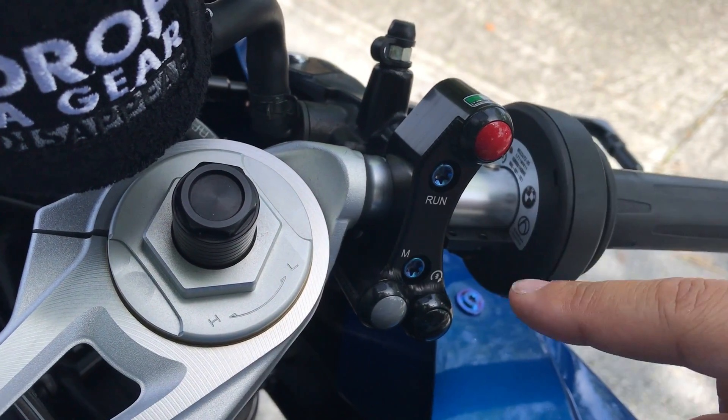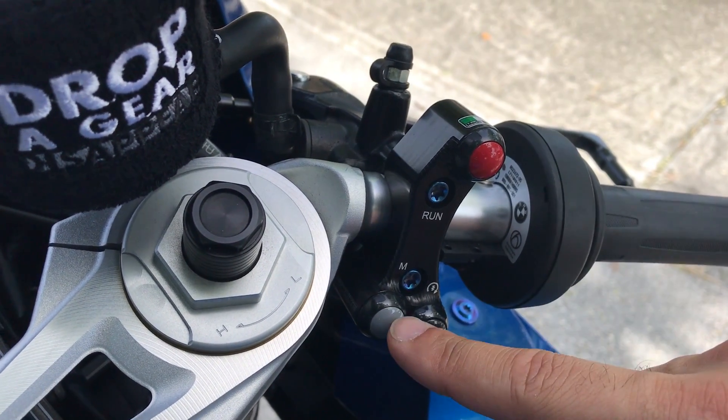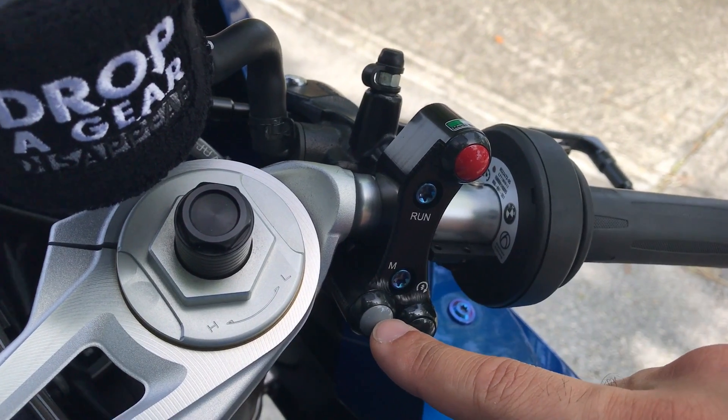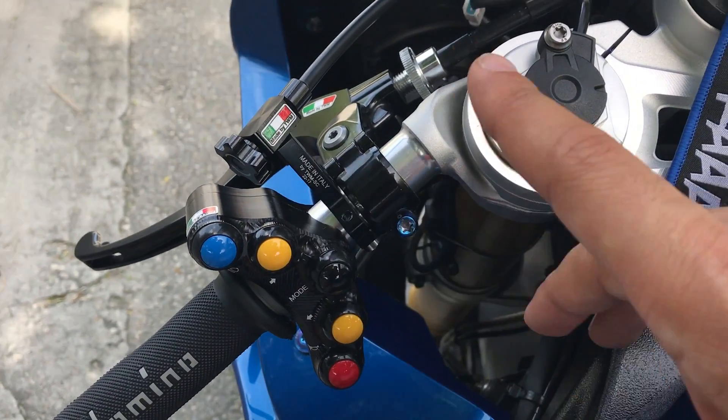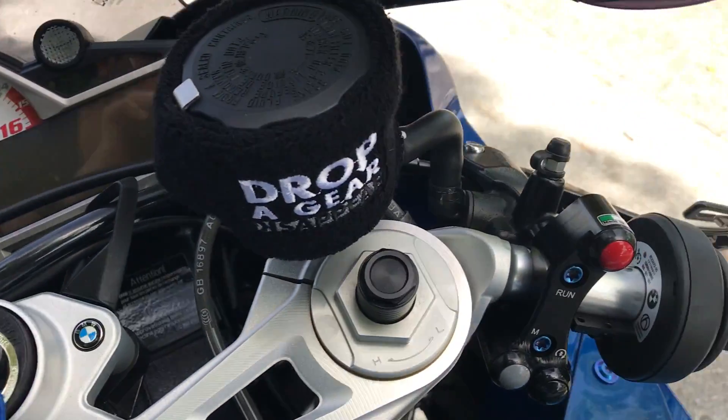And then your right hand switch panel. It has your kill switch, your start, and this is what we call the mode lockout. It locks out the mode on this side for a couple of functions that I'm going to show you in a second.